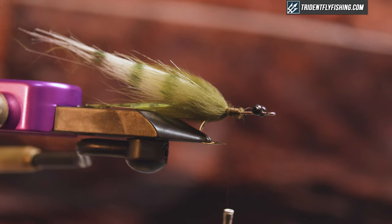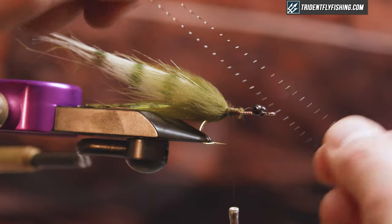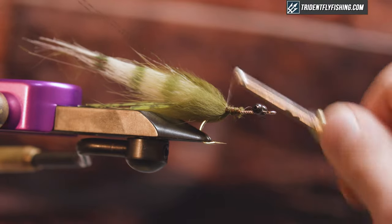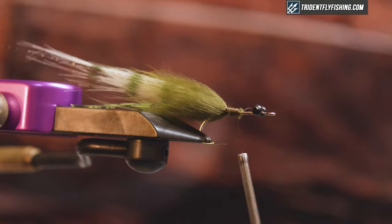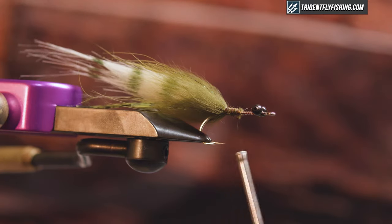I'm gonna grab a piece of crystal flash — just a single piece in black — and I just want that to extend on either side of my tail. So loop it over and just pull it back. Trim that so it's about the length of the craft fur, maybe a little longer.